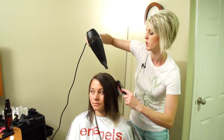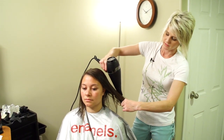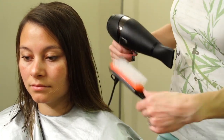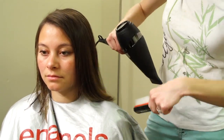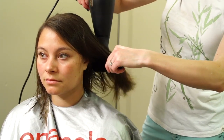Always blow-dry with the cuticle. You can just stick the brush underneath the hair and use it as a surface to hold the hair down — kind of like a round brush but flat — and you're not rolling it in a circle.